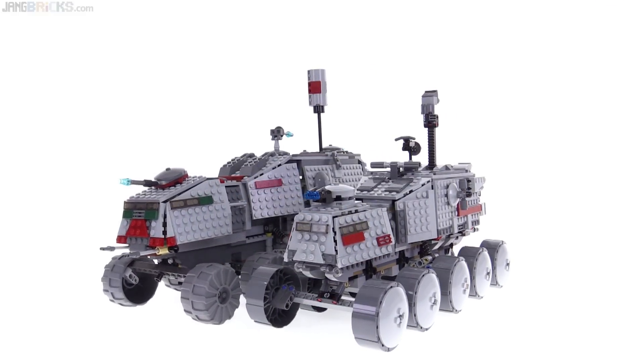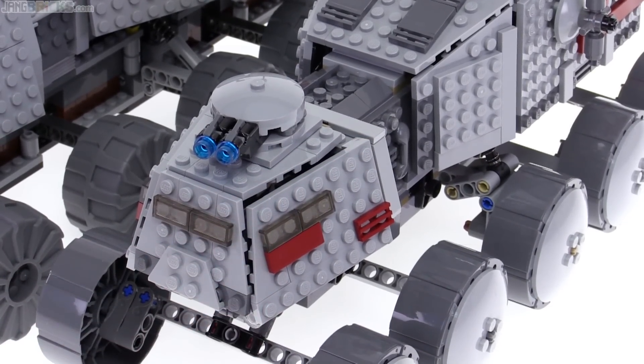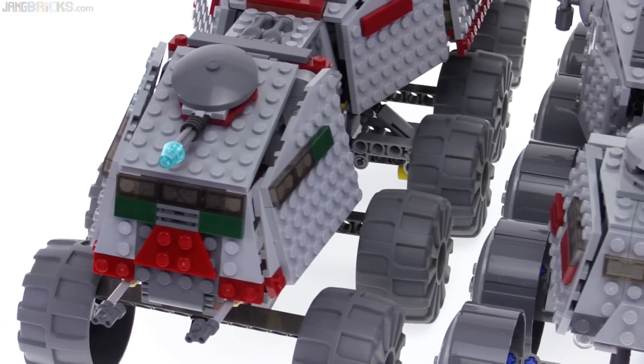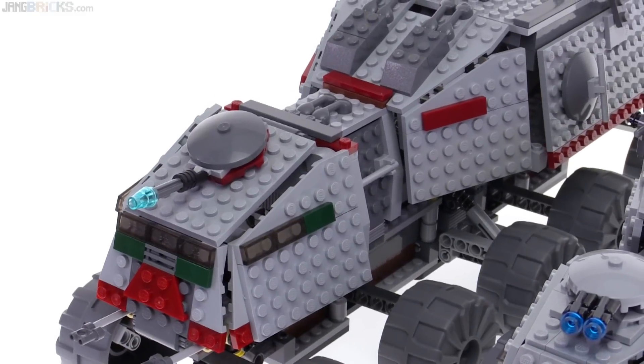A great example of that is here at the rear cab. There are some gaps — so that's important to note — it's not absolutely perfect. But you compare that to the old one and its gaps are much wider. Things just feel more loose in general.